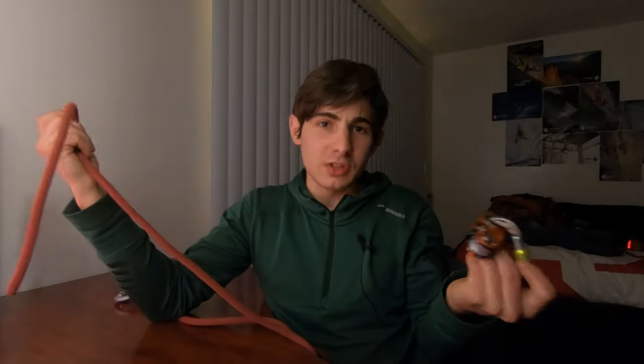If the nano traction ends up not having a locking mechanism for the teeth, there are pros and cons to that. There's definitely going to be an added level of security because there'll be no way of it accidentally getting put into pulley mode. But you also lose a lot of functionality because you can't use it purely as a pulley.